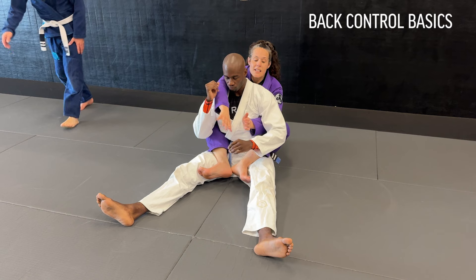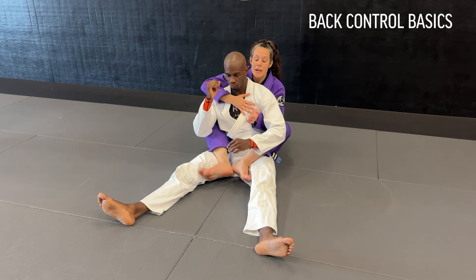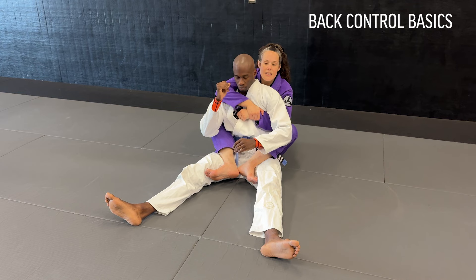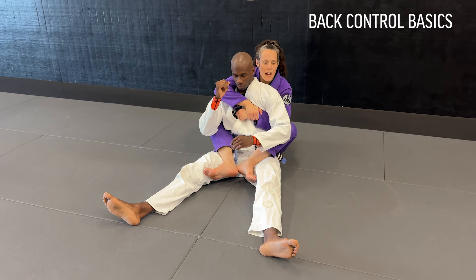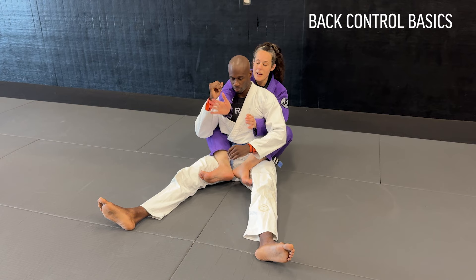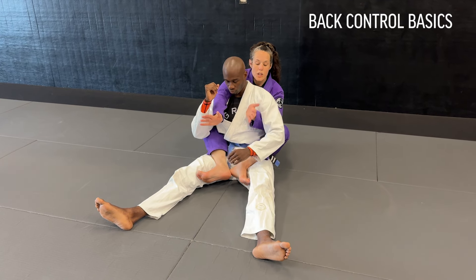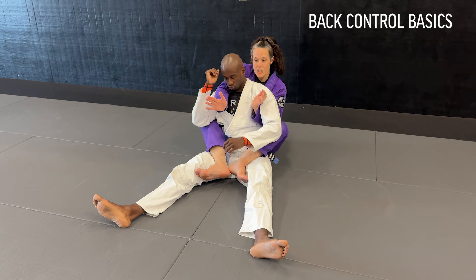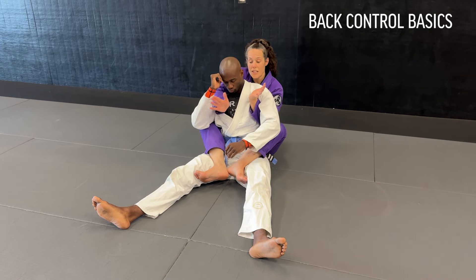I've got my hooks. Something else I want to think about is my seatbelt. I don't want to grab my forearms and cinch in like I'm giving Kevin the Heimlich with my elbows loose. I really want you to think about using your elbows to control his upper body and shoulder. This elbow is going to cinch into the shoulder and this one underneath the armpit.